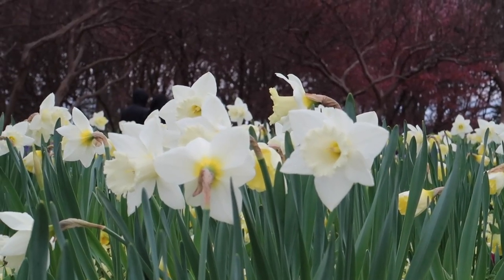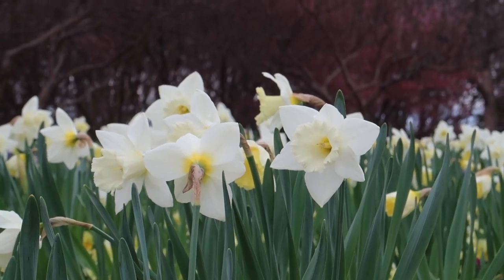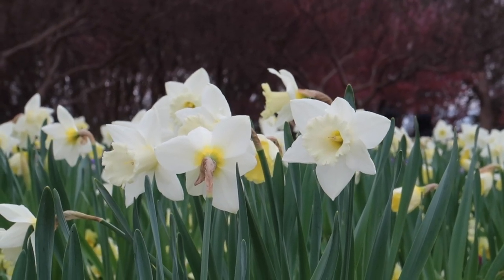Most of the time, I'll focus on the stamen or the centre of the flower, just like you would focus on the eyes of a human or animal subject.